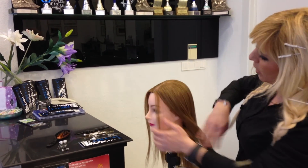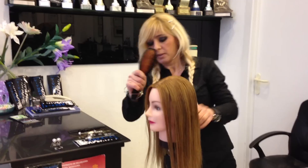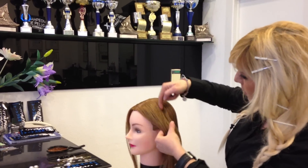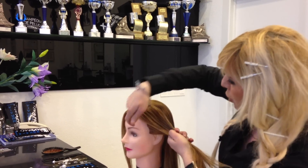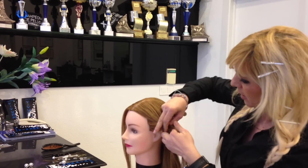To do a waterfall, first you need to brush the hair. After you brush the hair, we take the first section, we divide it in two, and then we turn the hair up.